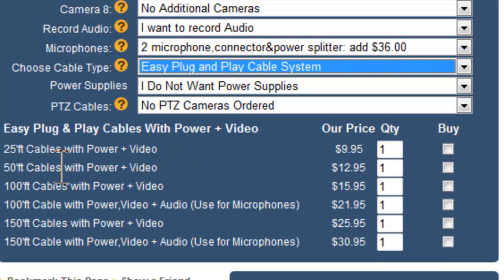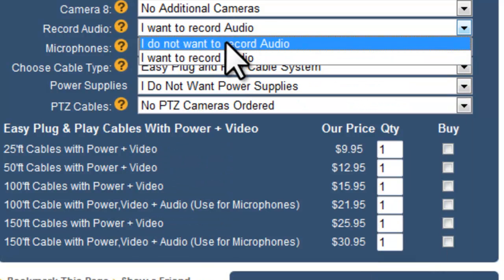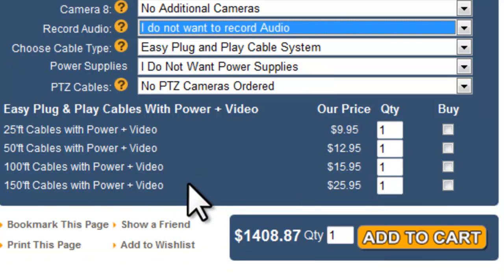With plug-and-play cables, you can choose between 25, 50, 100, and 150 foot cables. If you chose microphones, you'll need an equal number of cables that have the audio feature. Since I chose two microphones, I need at least two cables with audio. Make your selection and click Buy. If you do not have microphones, the audio cable options go away and you'll be presented with just options for power and video.